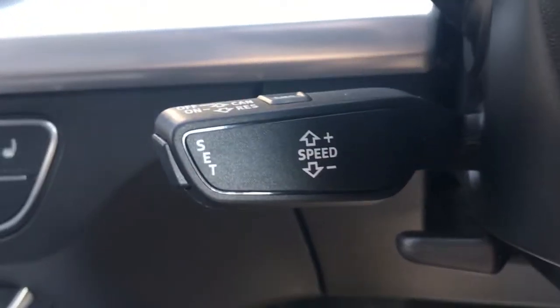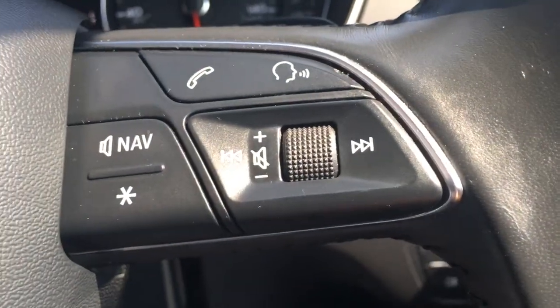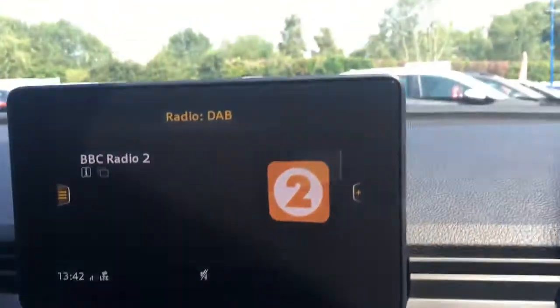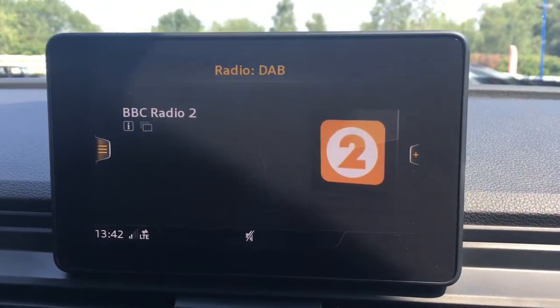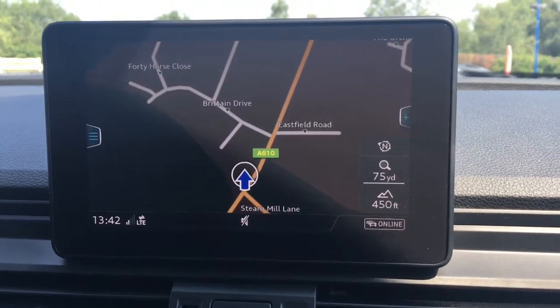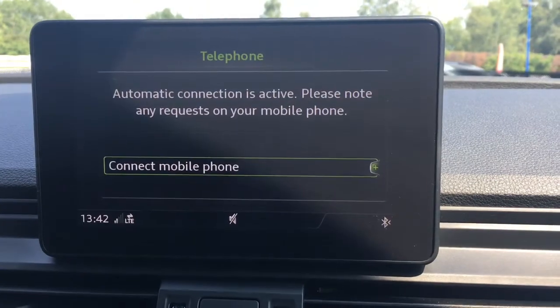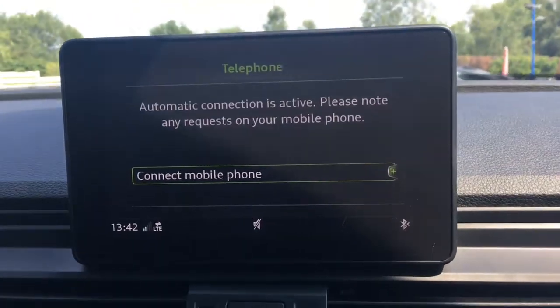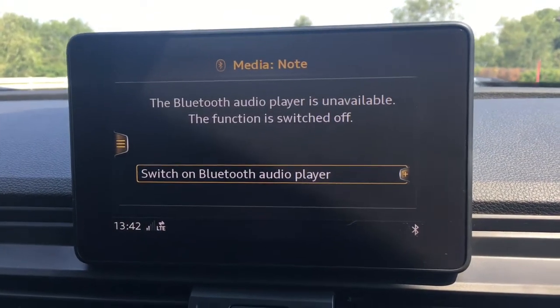We've got the cruise control speed limiter on a stalk just down there, and we've got some audio volume controls just over here. Moving to the screen, we've got DAB digital radio. There's a nav option — the map is a great size, in colour and lovely and clear. There's a tel option for telephone where you can pair up a device with the car's Bluetooth, and a media option for your external media.